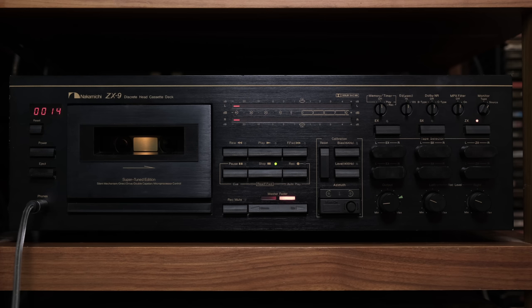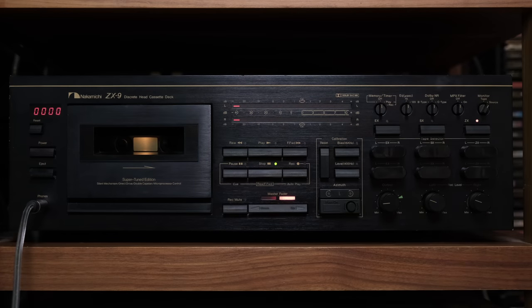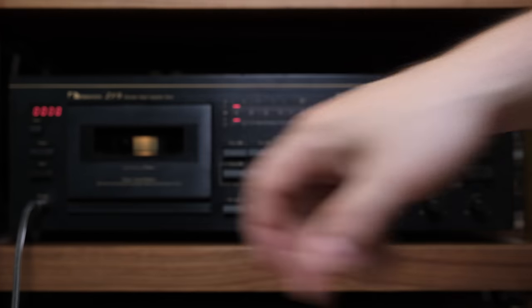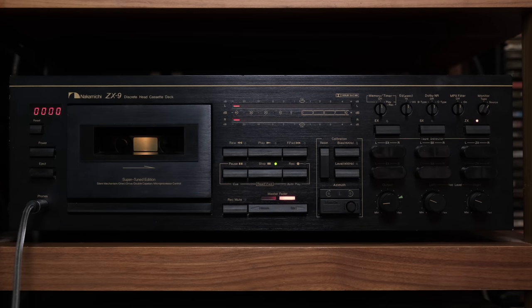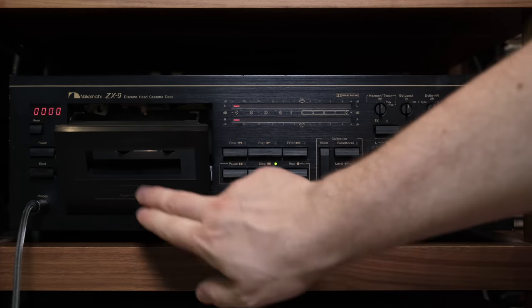On the far left you can reset the counter — which has four digits — then the power button, eject, and a 6.35mm phone input. Don't worry if your Nakamichi ZX9 does not have a window; this model does not have glass or plastic — it's open like that. That's the way it was shipped, already from 1982 all the way to 1985.